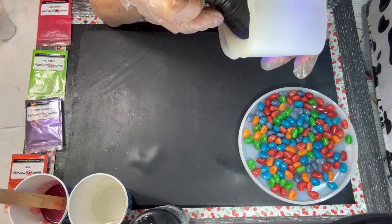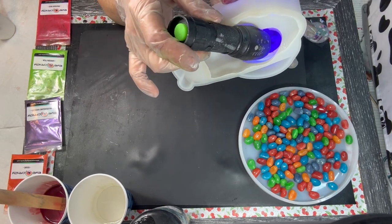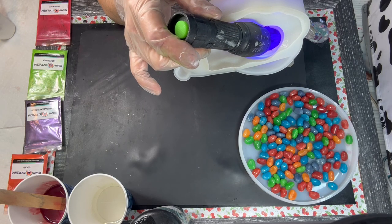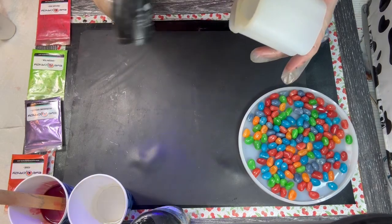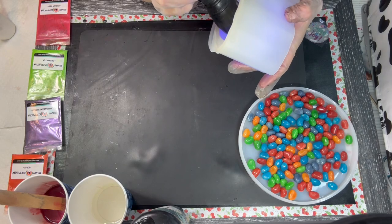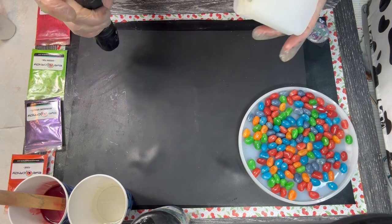Ugh. This has just been a terrible project — not terrible, but tricky. Let's go with tricky. Yeah, it's not curing. All right. Let me pause, y'all. I'm going to have to do this again.